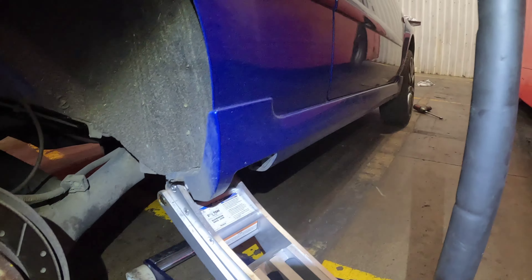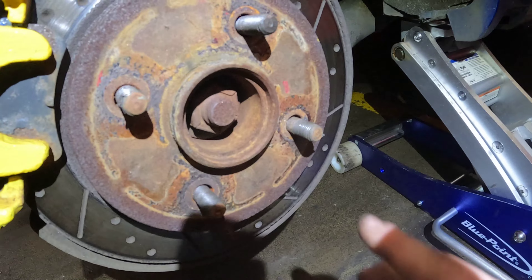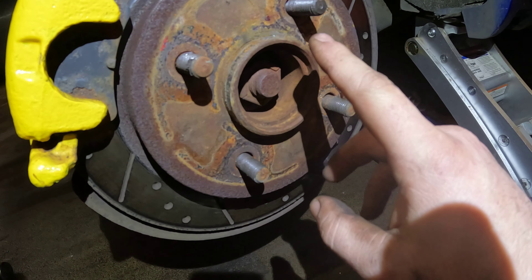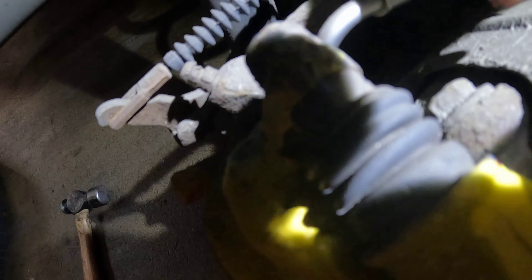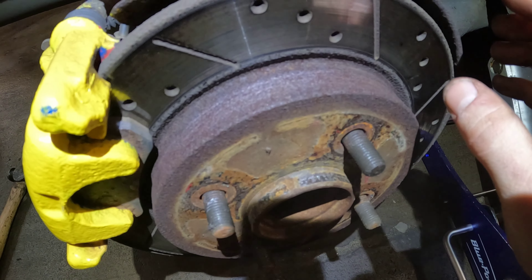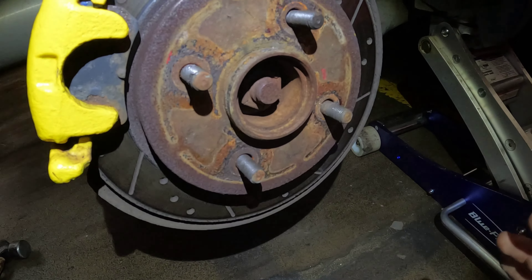The car is now jacked up and we have the wheel off. One thing you'll notice straight away is the dust cover is missing for this bearing, which is probably the reason why it has failed — we're going to need to source one at some point because the new one doesn't come with one. We're going to start by taking this carrier bolt off here, there's one just under there as well to get this carrier assembly off, then knock off the disc and remove the spindle nut to remove the whole hub assembly.